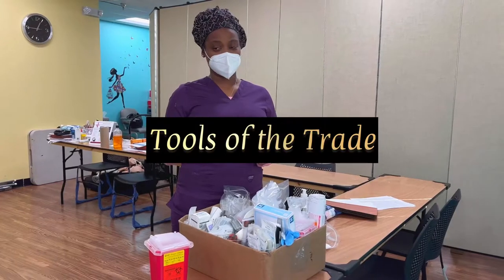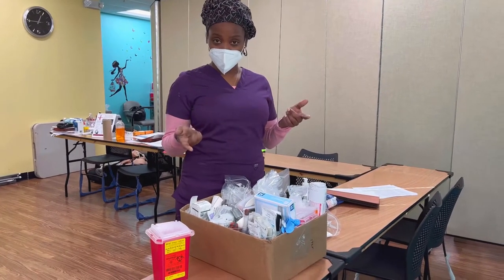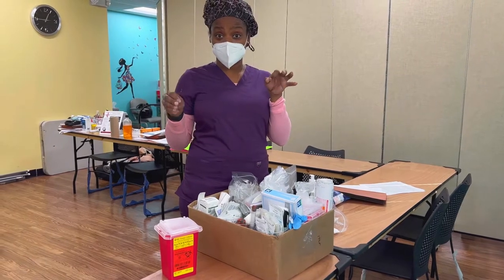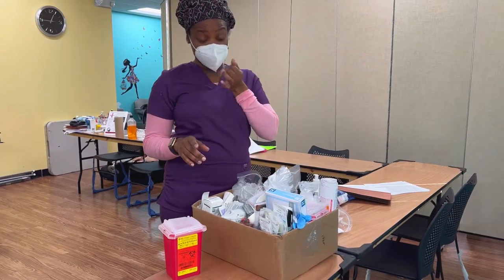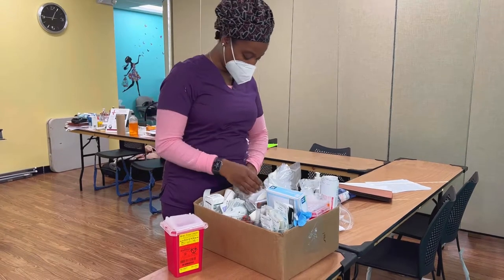We're talking about what would be in your toolbox if you're doing mobile phlebotomy, or just as a phlebotomist in general when you're about to go see patients. Of course you always want to make sure you have your safety things in place — your mask, gloves, and hand sanitizer for sure.